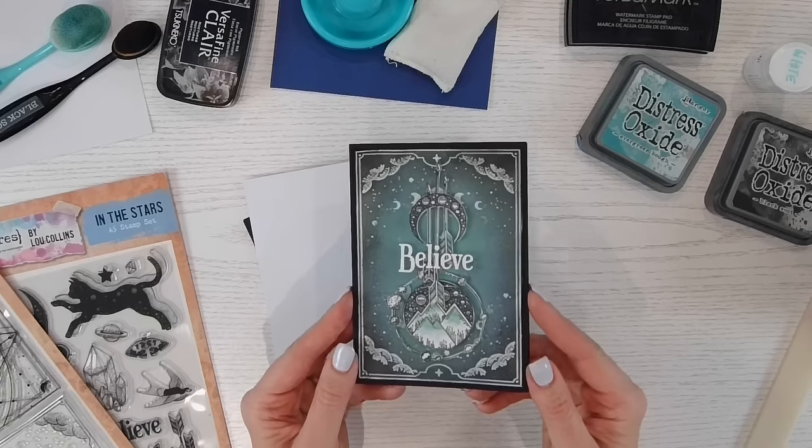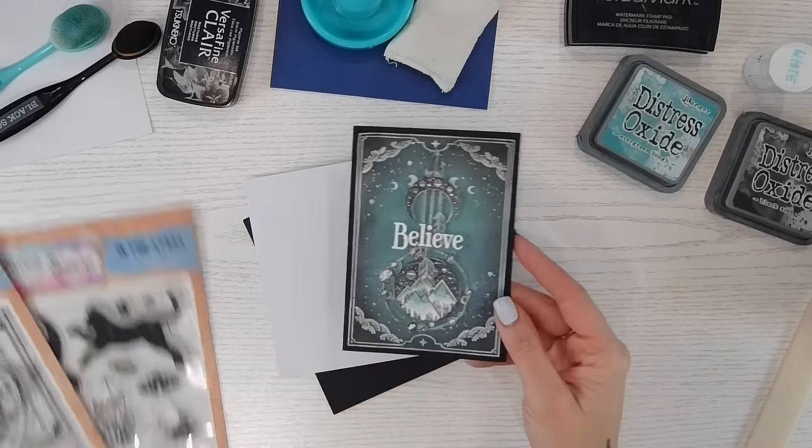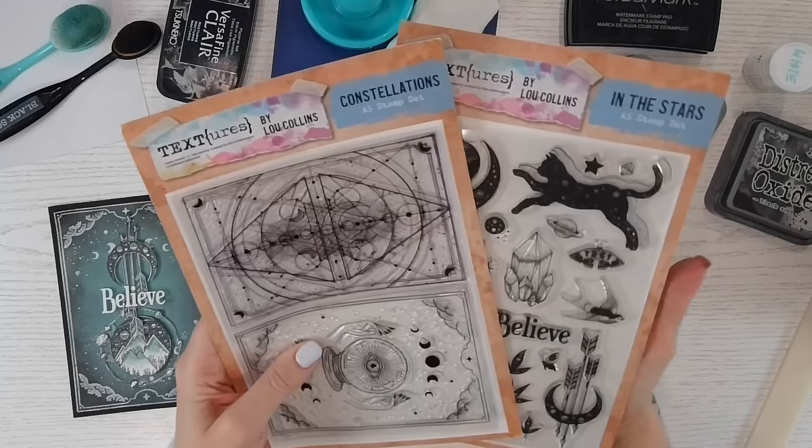Hi everyone, thank you for joining me today. I'd like to share a tutorial for my most requested card. I created this one when I launched my Textures in the Stars collection — I hadn't realized I didn't have a video tutorial for it, and I get so many questions about it. I did it live, I think on the TV shopping channel, but here is the actual video. This card has very much a Harry Potter feel — spells, magic, that sort of thing, which is what the entire collection was about.